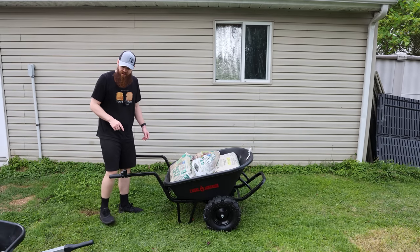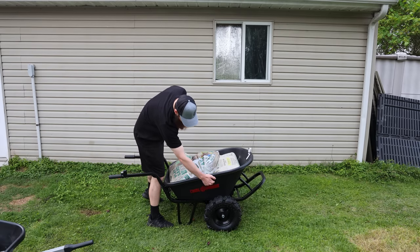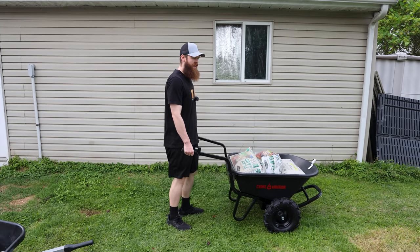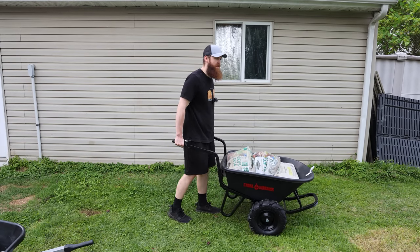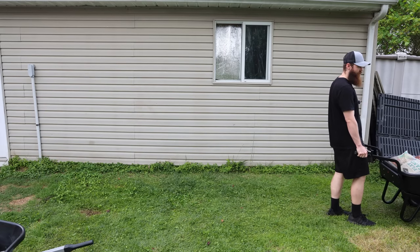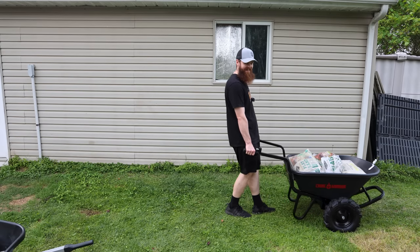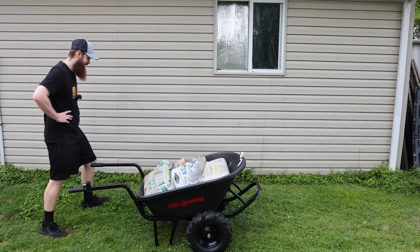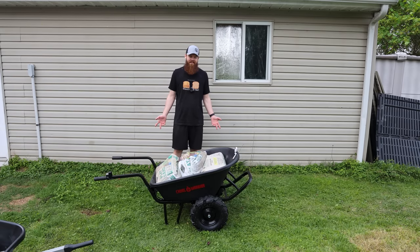I noticed a problem: whenever I first picked it up, it's so easy because of where the balance point is — so much further back compared to a classic wheelbarrow. But whenever the battery starts to die and you try to push it forward, it just wants to tip over on itself. It doesn't actually want to move like a regular wheelbarrow does. I also forgot to mention this thing has reverse. This is sad — it's supposed to do 350 pounds, and at 350 pounds we went twice around the yard and we're almost completely dead.